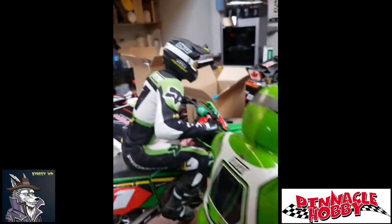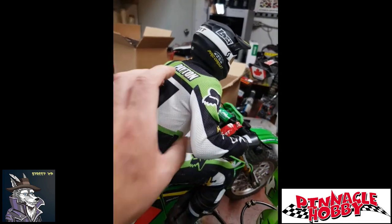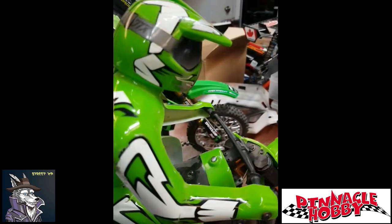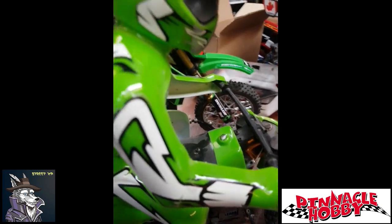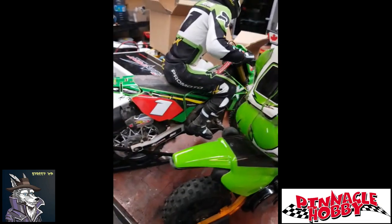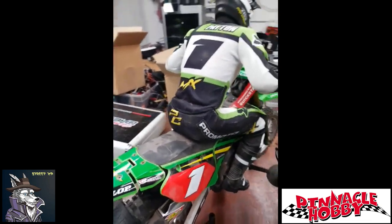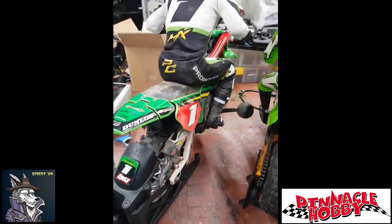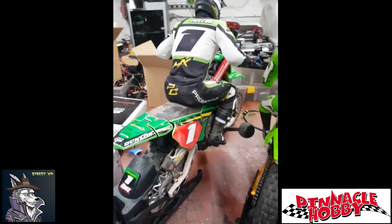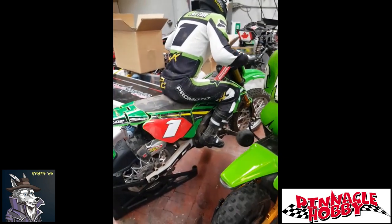The other thing that was really nice on the ProMoto was the driver figure with his actual fabric outfit — very realistic, looks awesome. Our older Duratrax had the polycarbonate body. All in all, a fantastic machine, definitely worth checking out. If you're into RC motorcycles or real motorcycles, it's an awesome toy.